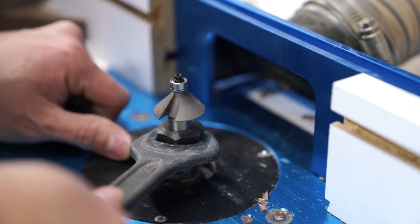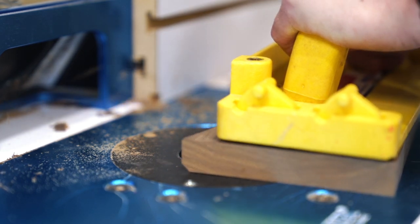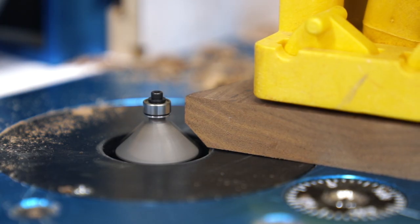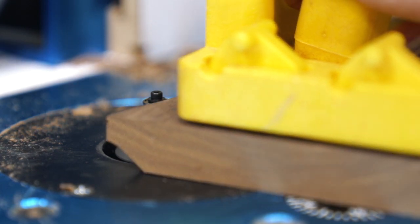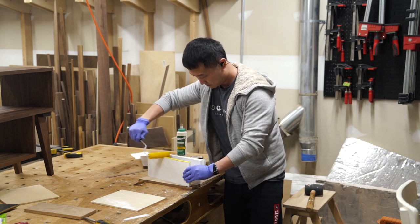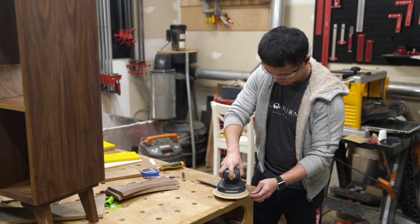For the reveal to also function as a finger pull, I used a 45-degree chamfer bit with a bearing on top to put a bevel along the curved edge. With the walnut pieces all cut to size and shape, I came back to the MDF layer to apply a couple coats of paint, then sanding the walnut pieces and applying finish in between the paint applications.